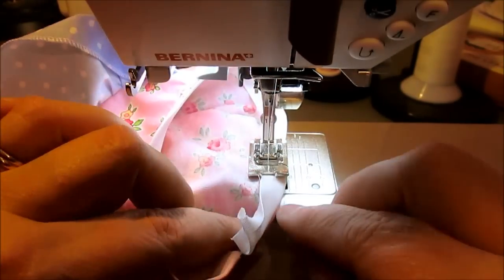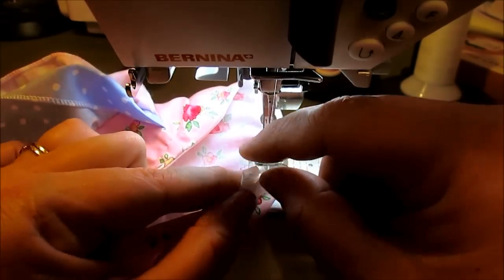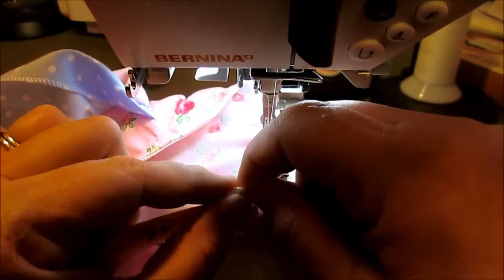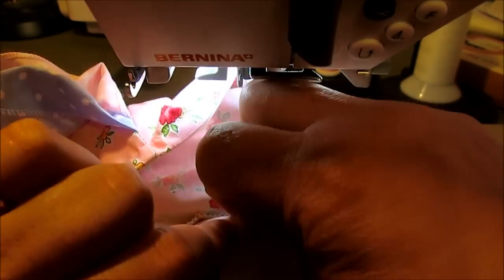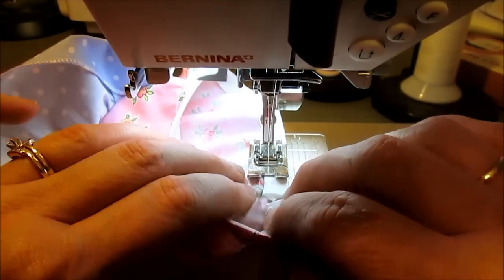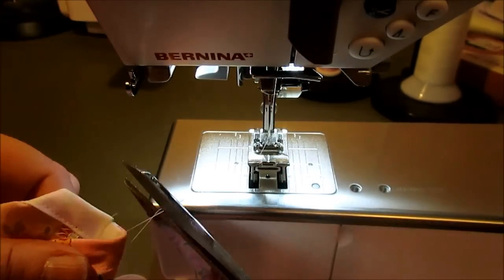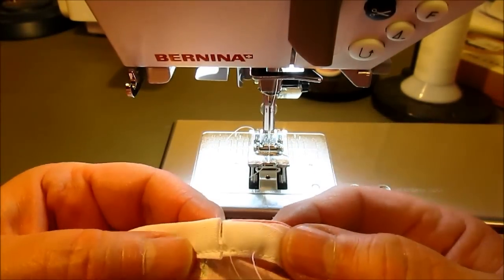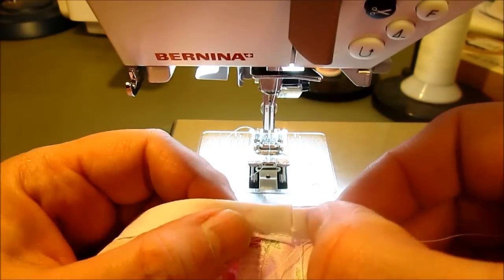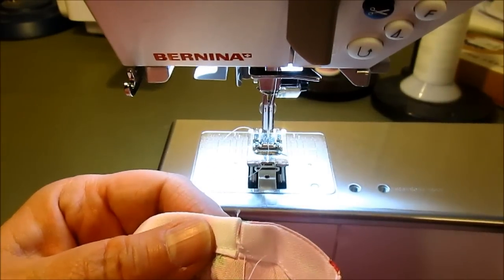I have sewn the rest of the way around, doing little bits at a time, making sure to keep it nice and flat and sewing right on that edge. I fold down that last little piece of bias tape and sew right up to where I started. Here's what it looks like on the inside — you have those two joints just butted up right next to each other, and that little slit is where we're going to insert our elastic.